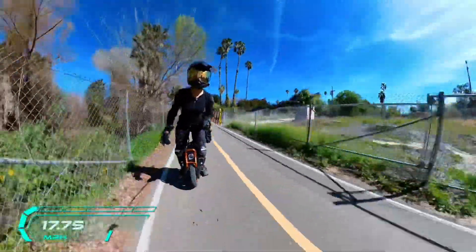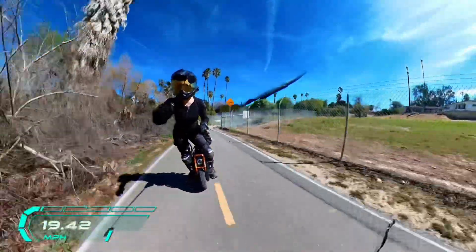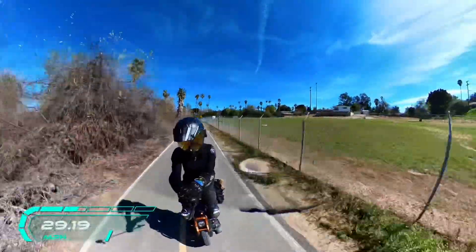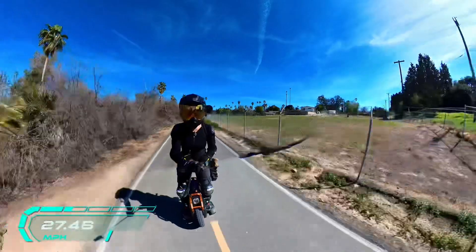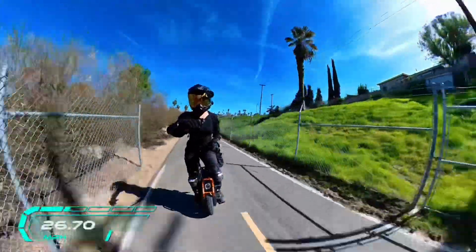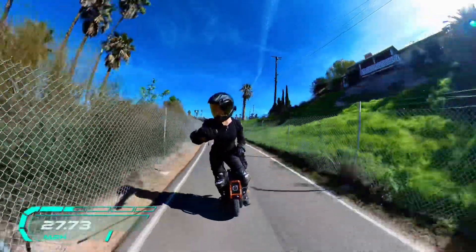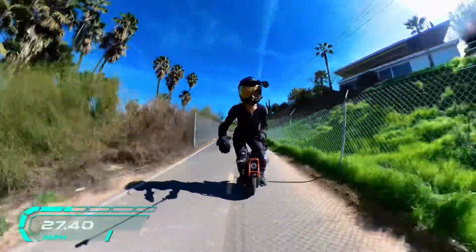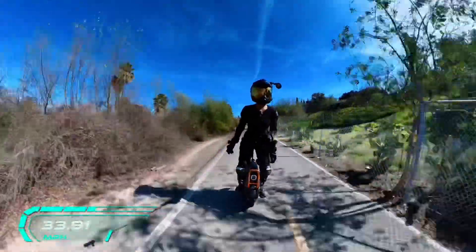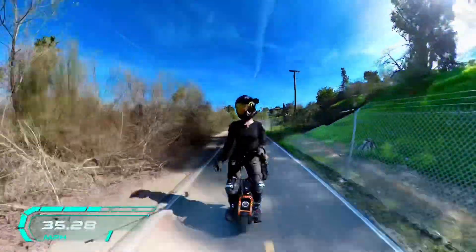That speed run was at 66% battery. GPS says I've gone about 16.57 miles, and they weren't exactly slow miles.